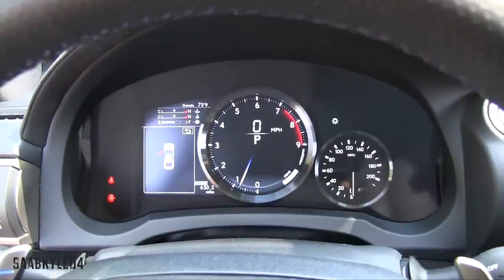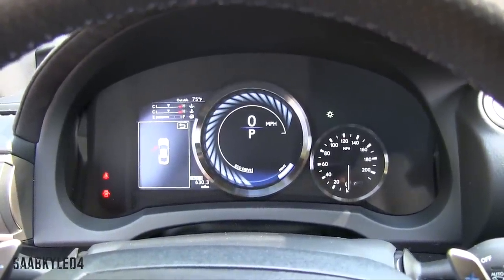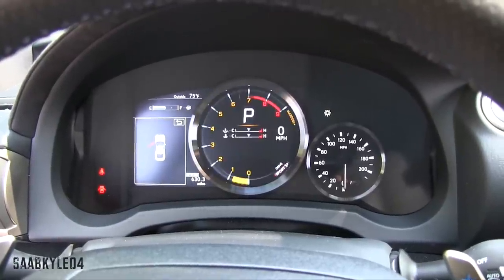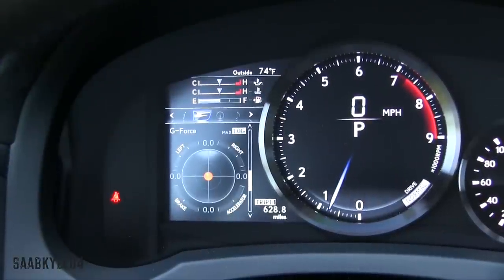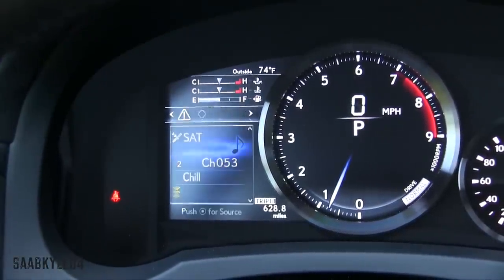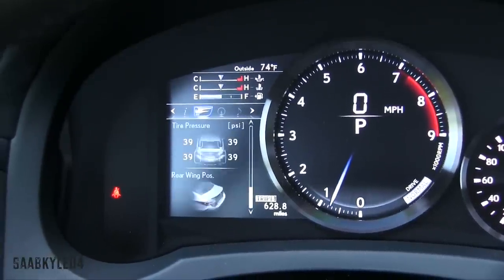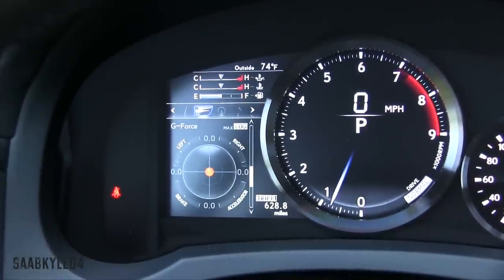Like the RC 350 F-Sport, the RC F also has a reconfigurable instrument cluster, but it's a little bit different. There are four different displays depending on which drive mode you place the car in. It's very cool — placing it into Sport Plus also relocates some of your temperature gauges to the central tachometer. Unlike the F-Sport though, the tachometer does not slide left to right, but you still have a detailed driver information system to the left with F-Performance pages.